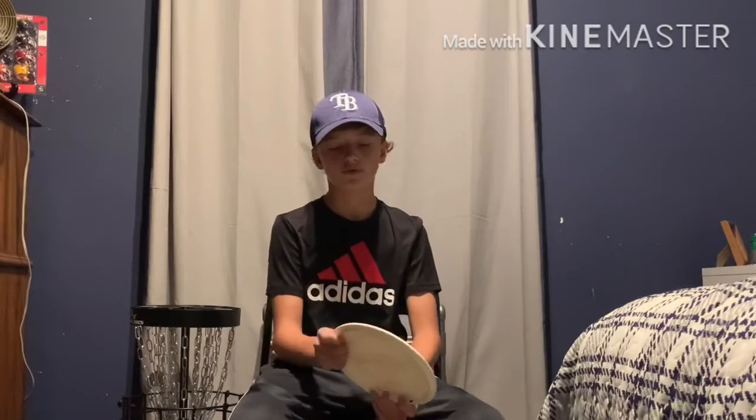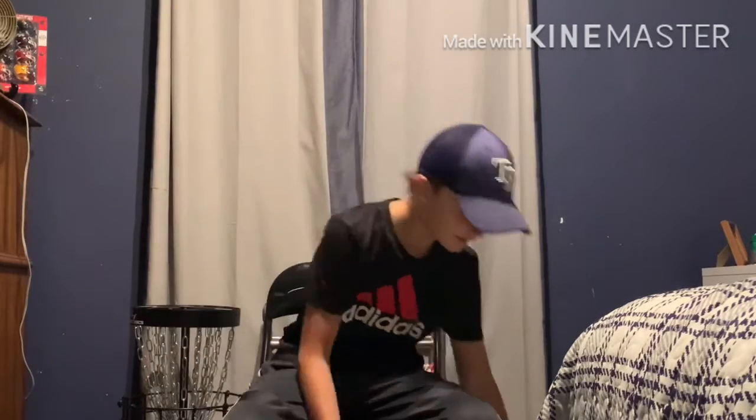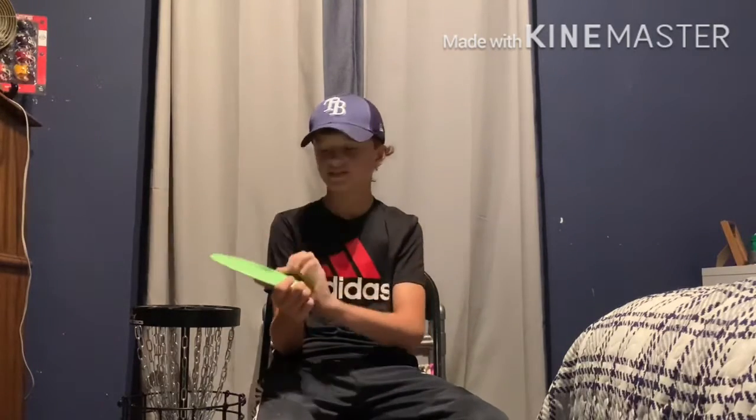And then we got a Disc Craft Comet. This thing is really comfy in the hand. Definitely going to try this thing out. It's really sick and it's a great disc. And then we have a Disc Mania SDDX, I think. I really do like that. It's just nice and simple.